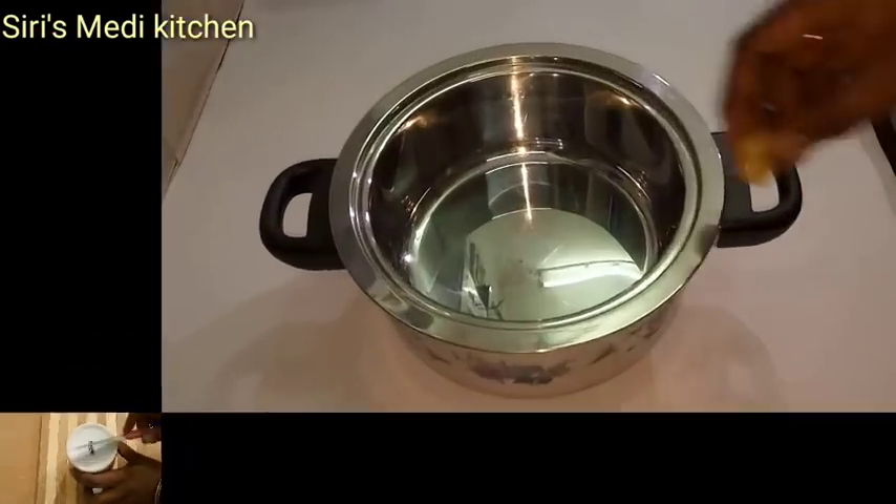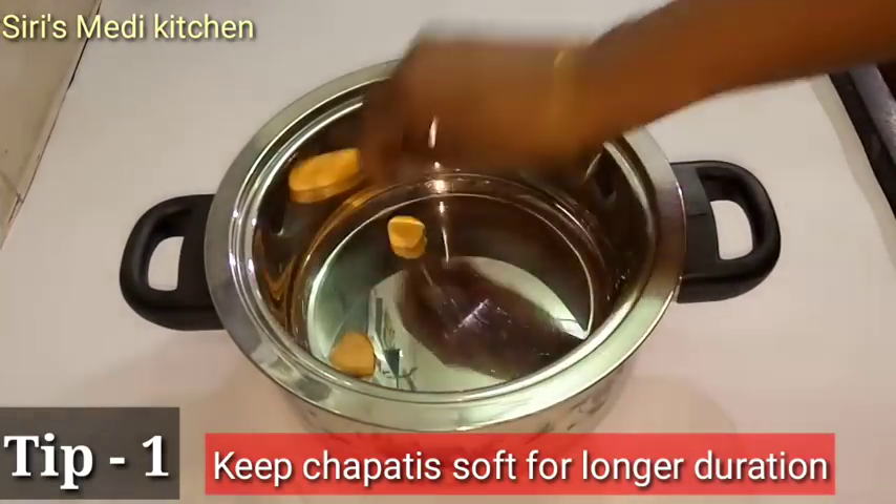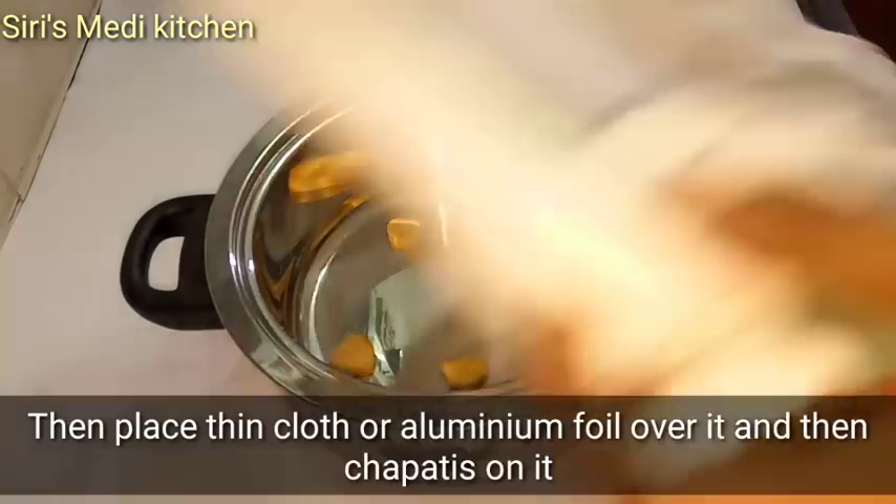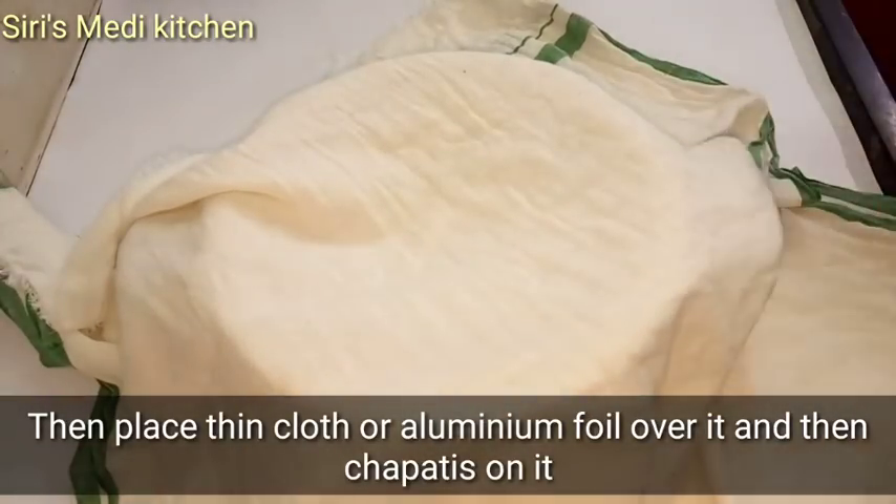The first tip is to put some pieces in the hot box, four pieces on the side. I am going to use aluminum foil for this.